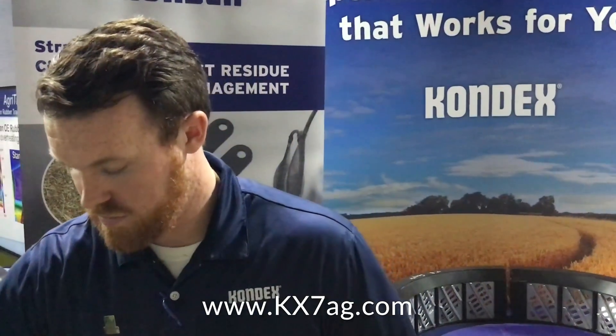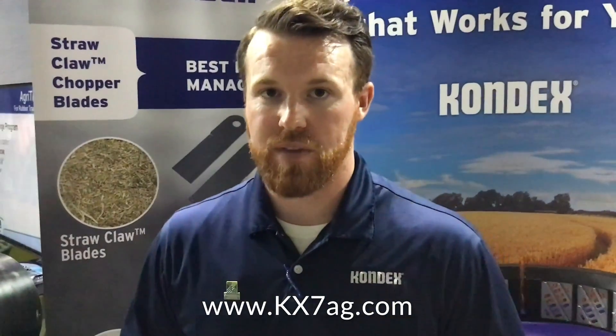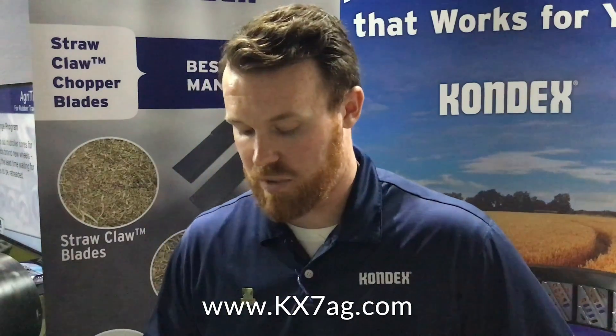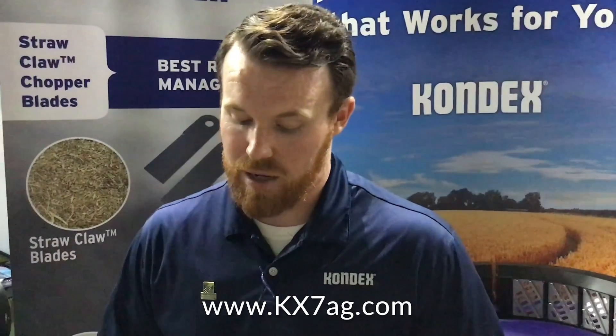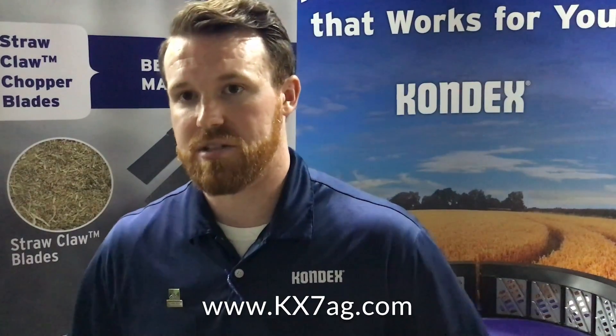As far as what problems this will solve for harvesters: capacity is a big one that we run across. A lot of guys running high moisture corn has been popular lately. What the KX7 max thresh boxes allow you to do is get that more aggressive thresh up front with the bar angle, but you avoid the crop damage because you're actually opening up your concave clearances a little bit more and getting more grain-on-grain threshing as well.